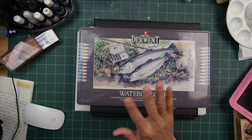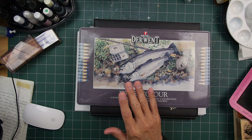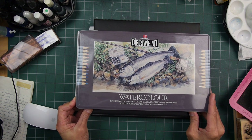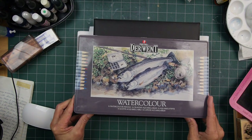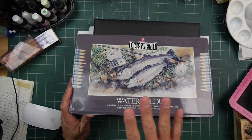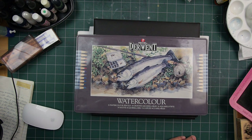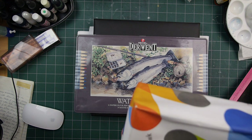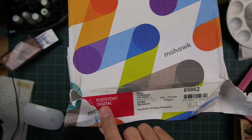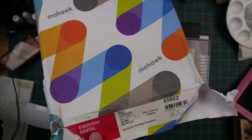I've used colored pencils minimally through the years until this last year when I started doing things on vellum and this other paper called Mohawk Everyday Digital White Coated Silk. It's a paper that's in between matte and glossy. Let me show it to you — Mohawk is the brand, Everyday Digital is the line, and White Coated Silk is the type.